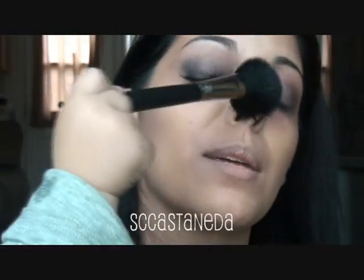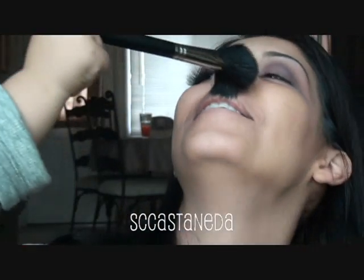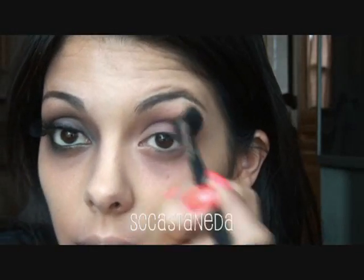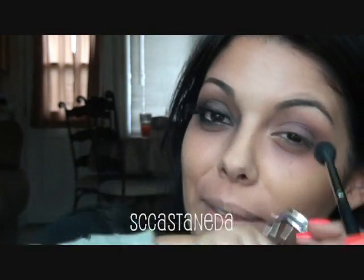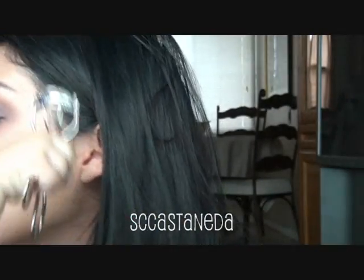Jude wants to help put makeup on me. He knows where it goes. Not yet, baby. Not yet, okay? Thank you.